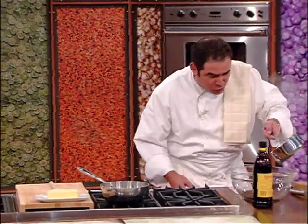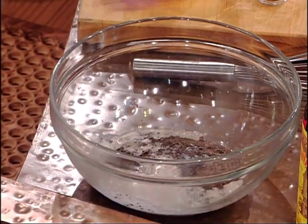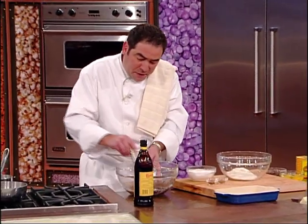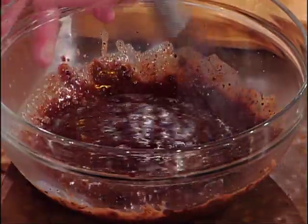I scalded a little milk and I'm going to pour that scalded milk right over that chocolate. Then I'm going to take a little Kahlúa. I'm just going to mix that — that hot milk is going to simply dissolve the chocolate. That's going to be the sauce for the soufflés.